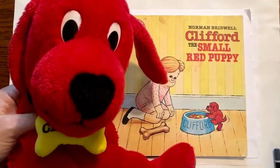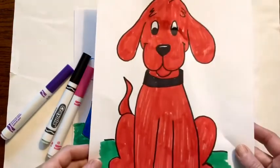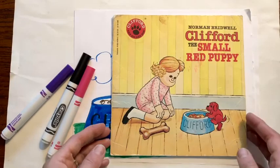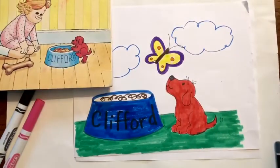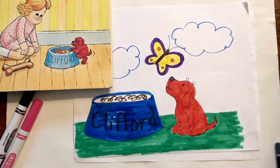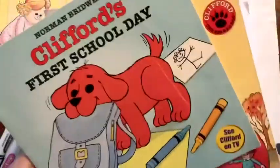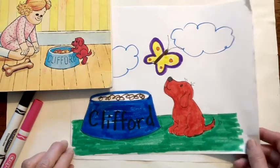Hi friends and welcome to Little Woods Art! Clifford's back with us. Last time I showed you how to draw Clifford the Big Red Dog and today I'd like to show you how to draw Clifford the Small Red Puppy. When I was a kid I really loved Clifford and I found one of my old Clifford books — there are so many Clifford books that you could go to the library and get. Clifford the Small Red Puppy is so cute so I thought I would show you how to draw him.